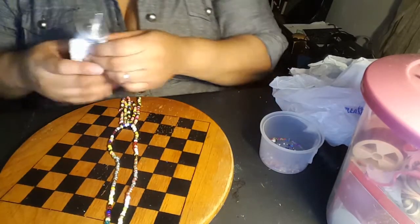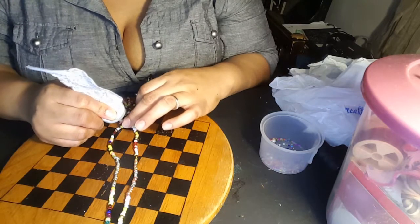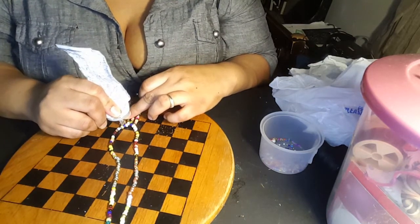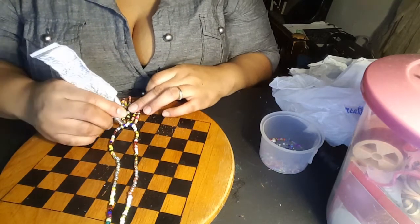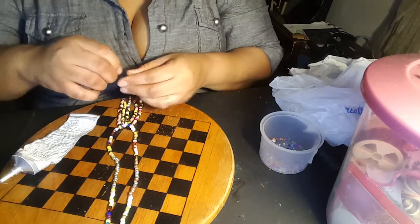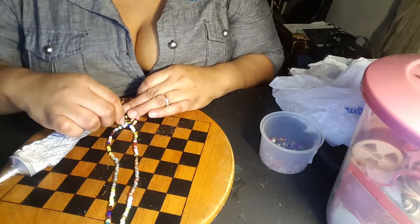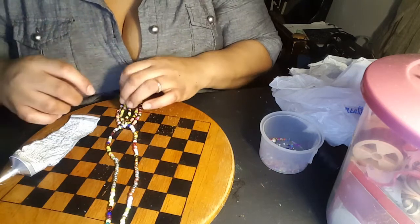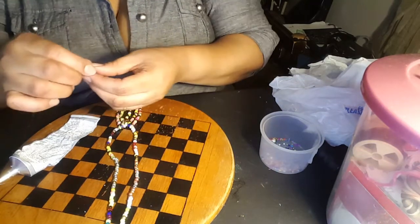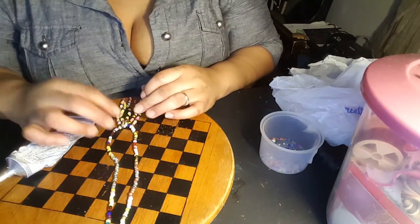I'm applying the glue and putting the seed beads on the top part. It's a little smooth here but we're going to try to make it work. I'm putting some beads on the top of the strands.